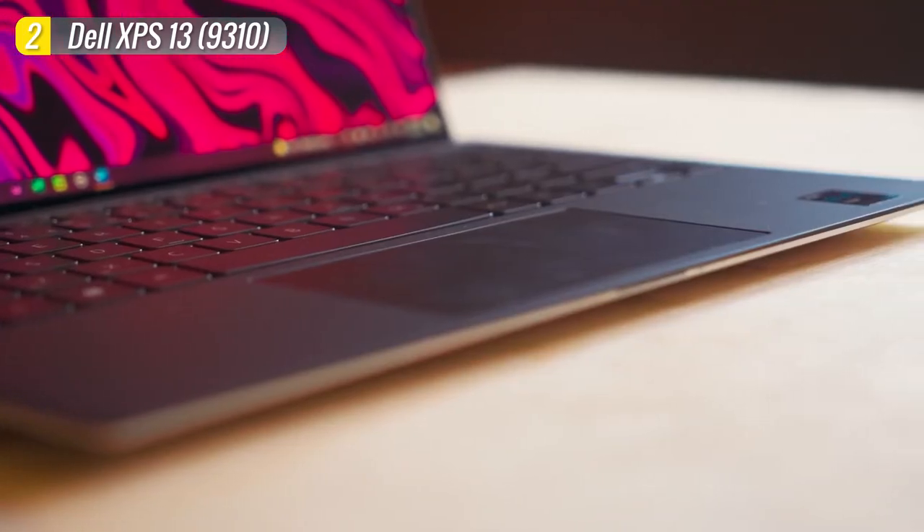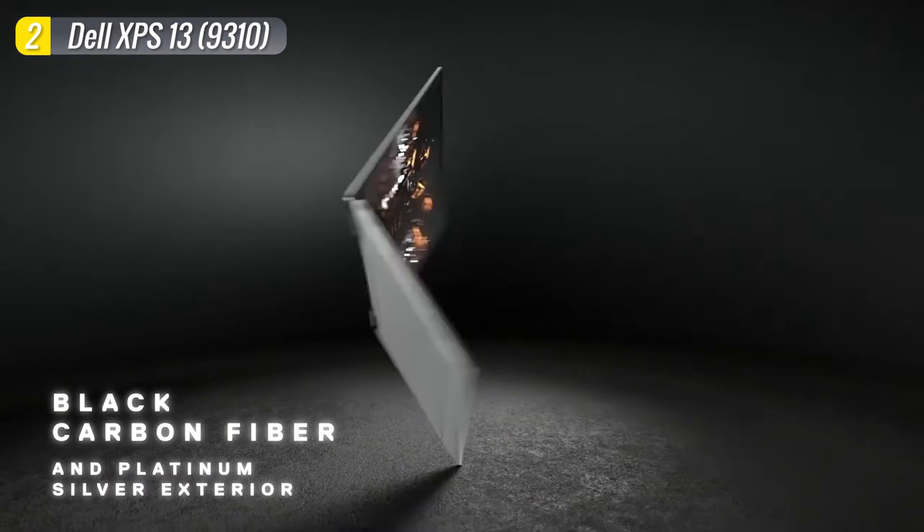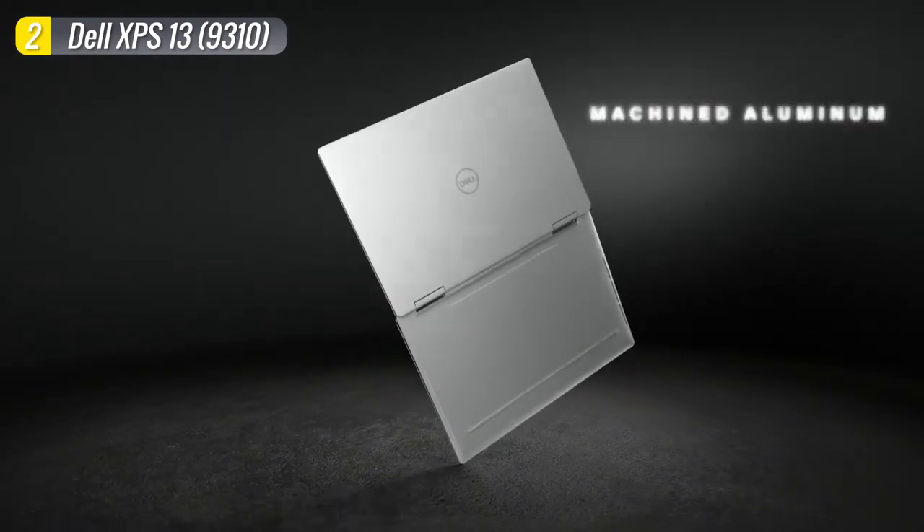It's not a cheap laptop, but it is one of the most premium Ultrabooks you can find, and it will undoubtedly attract some attention at the coffee shop.